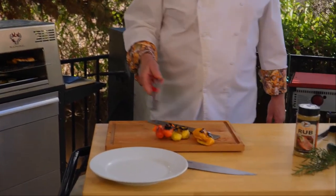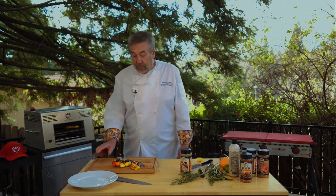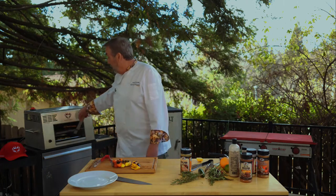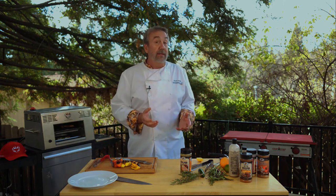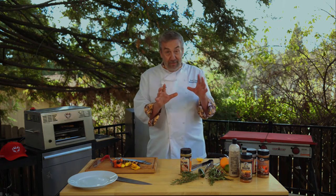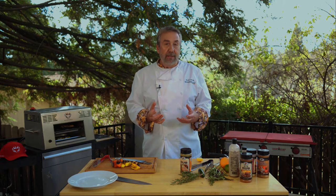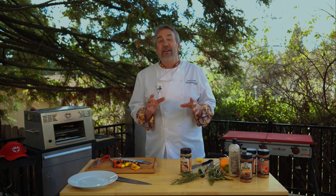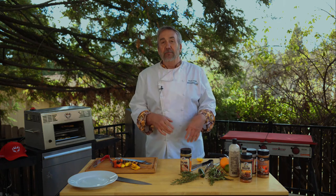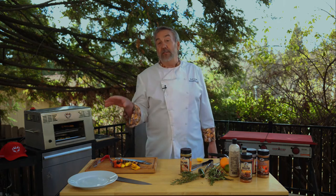Another thing I thought of with the Blazing Bull that would be a great application is combining it with sous vide. As you know, sous vide doesn't blacken or sear the meat, but if you've got a tougher piece of meat it'll make it really tender. What would be really cool — I'm gonna have to try this next — is do a sous vide, get the meat up to about 120 degrees, and then slap it in the Blazing Bull for a quick sear.